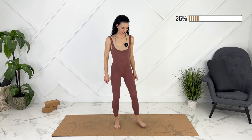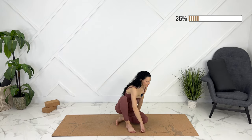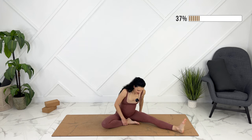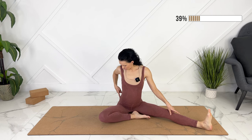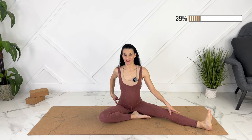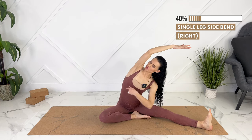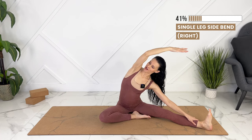We're going to come down to our seated position. Taking your right foot out and bringing your left foot in. Give yourself a bit of a boost. Flexing your right foot. Let's drive our sit bones of our left hip into the ground. Inhale, reaching up and over. Really ballooning out through your side body. Deep breath into your side ribs.